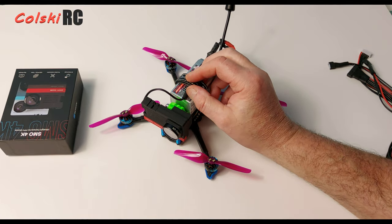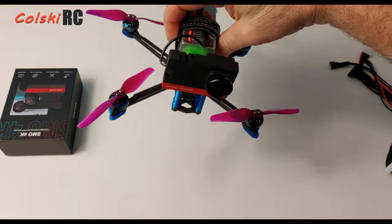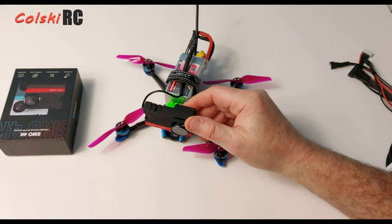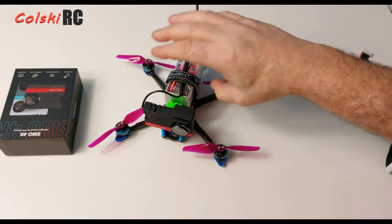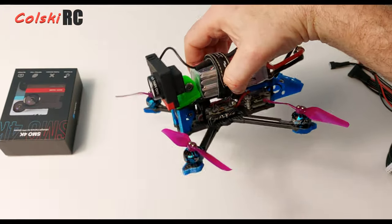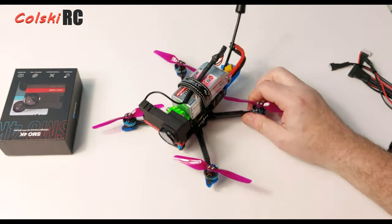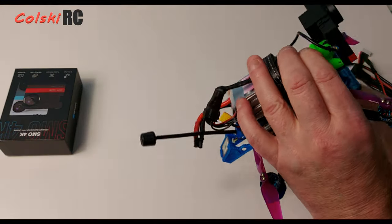The flight footage at the end is only about 56 seconds long because it's minus two degrees here and I just flew outside my house — a quick up and down — just so you can see what the camera looks like. There is slight jello on it. It was a bit of a weird day with some brightness in the air because it was about to snow. It's now snowing, so I'm glad I got that done earlier.